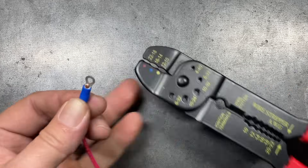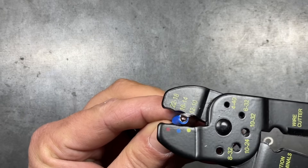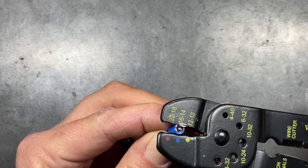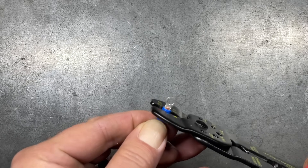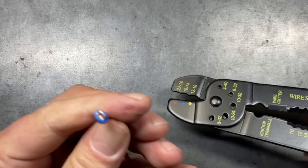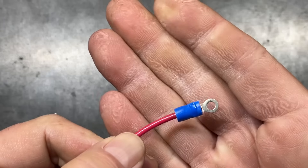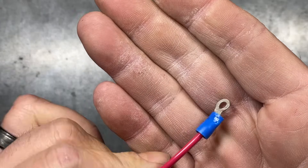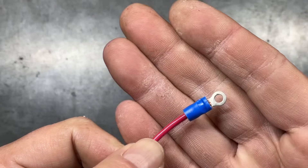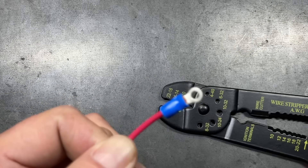Next is the stamp version using blue terminals for 14 gauge. In this case it makes no difference which side we go on because we don't have a punch — rather, we have a half moon on either side. We just crimp it down as tight as we can. It does a pretty good job. With the non-insulated crimpers, it doesn't pierce down into the insulation quite as much, but even with these cheaper tools you can still get fairly good results.